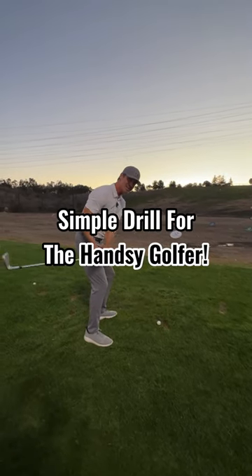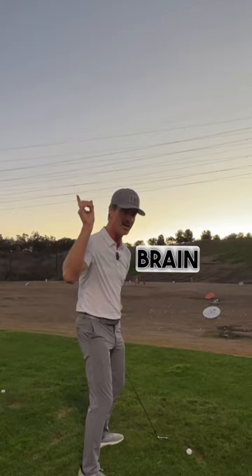Is your swing feeling too inside and really armsy? Those things are not separate from each other. We try to turn, the hands are low, and the reaction is, well, I better get this over. Your brain just takes over.